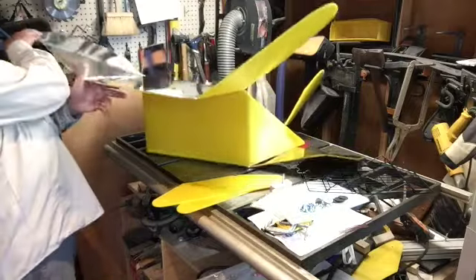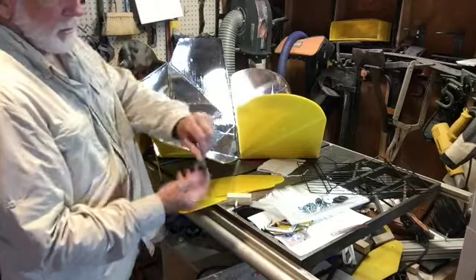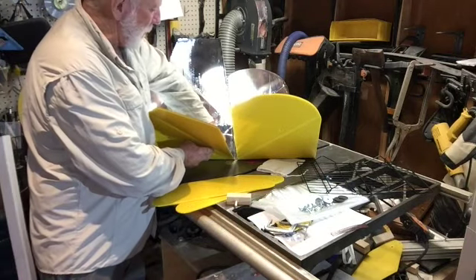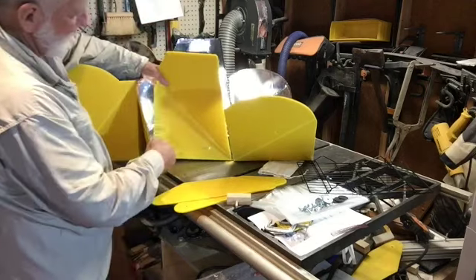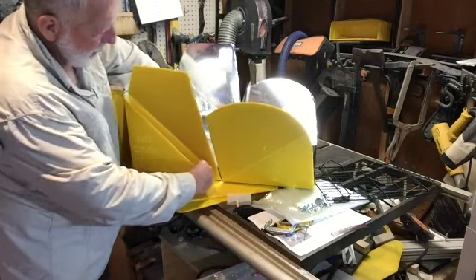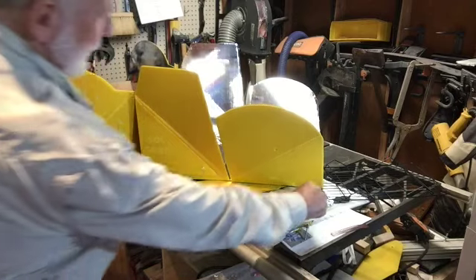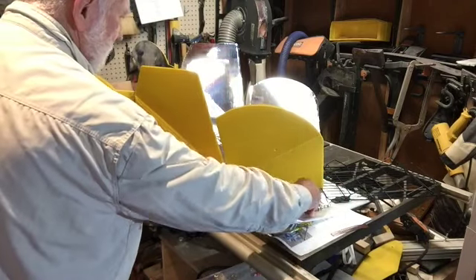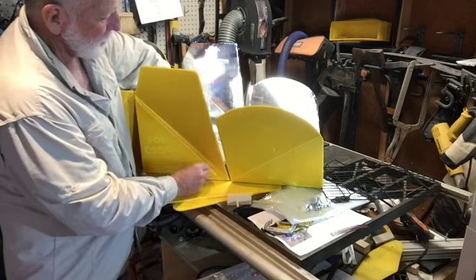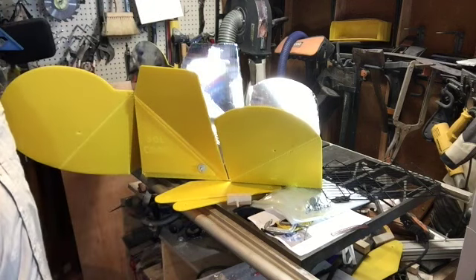Now we're going to turn the cooker around and do the same thing on the other side. You take an elevator bolt and it goes through the side panel like that. You can see that's where the elevator bolt is sticking out. Then you take your assembly tab and right through like that. The final attachment occurs with the fender washer and a wing nut. Again, we're only going just barely snug on that — that's all we have to do.